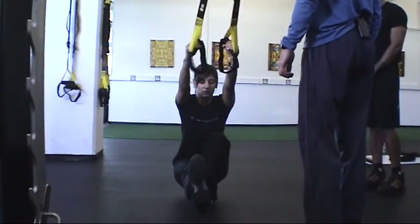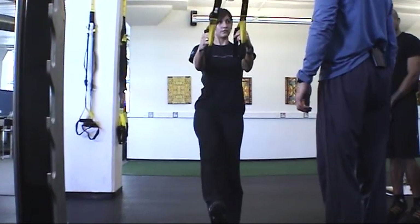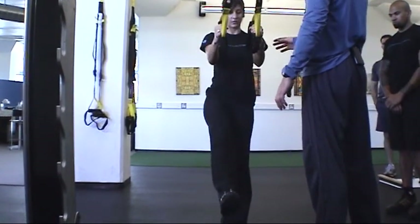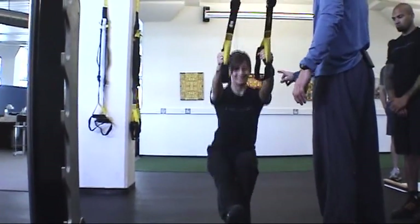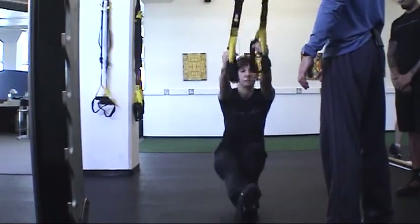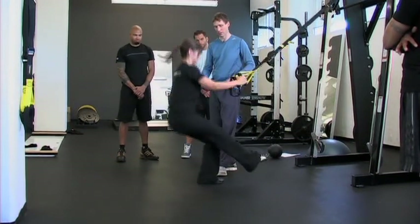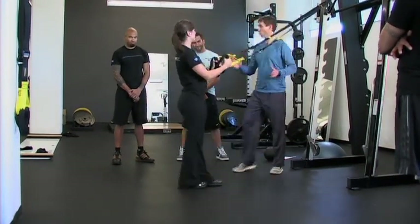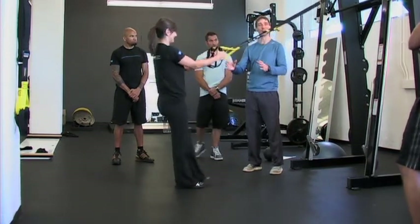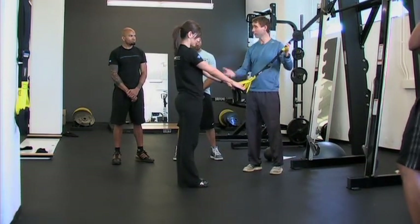Single leg squat down — straight down deep and come straight up and away. Then add a little bit of tempo: go down, come up, go down, come up. Now challenge further: come down and jump, power up, boom. Then sequence it together continuously — pop and down, pop and down. That starts to get really, really demanding. You could bring power into the movement and take it all the way up.